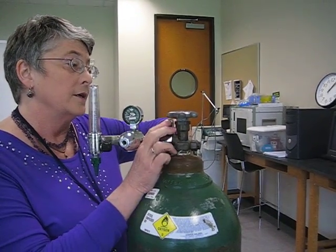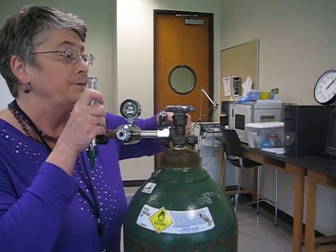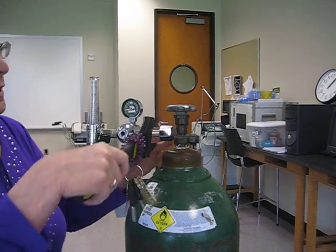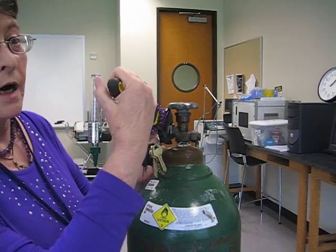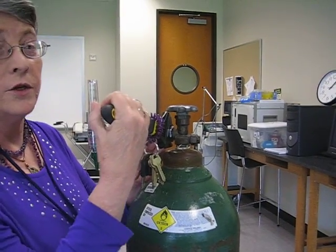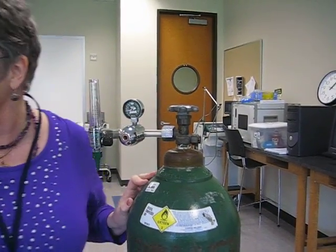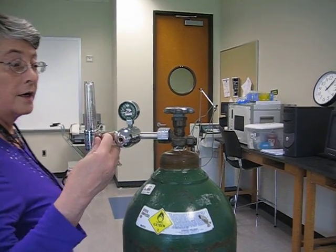Now I'm going to tighten it and try to keep this straight while we're tightening. Sometimes if your hands aren't strong — like a lot of us women don't have strong hands — I will tighten it by dropping my knees and using the weight of my hips to tighten it. Men generally don't have a problem, but sometimes women have a little bit of a problem.